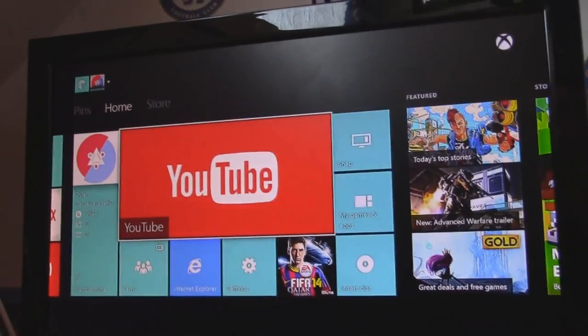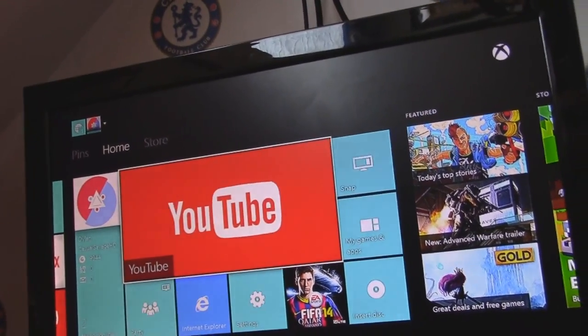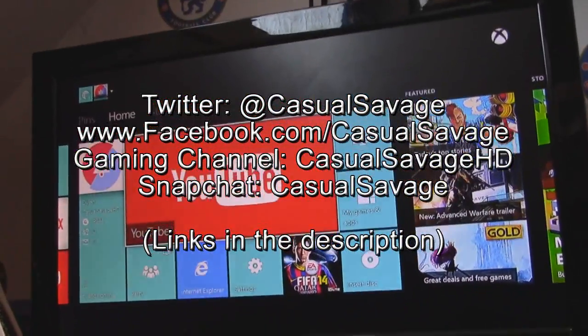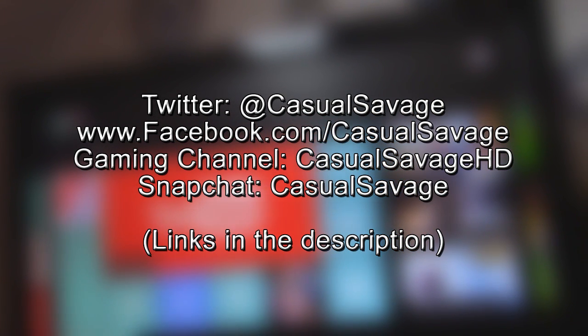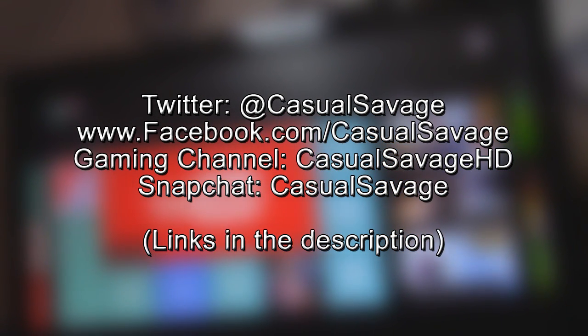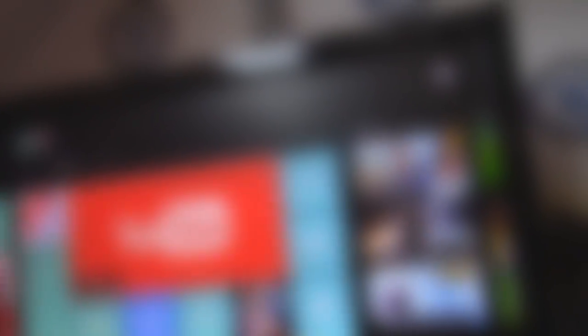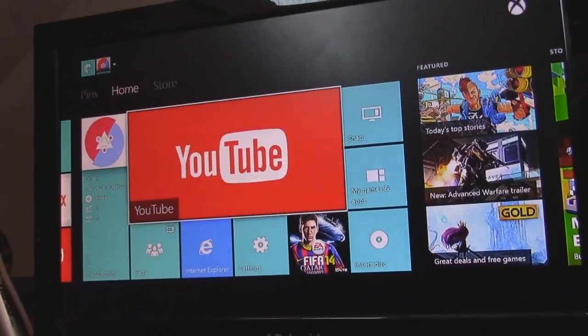If you're just watching Elgato videos now before actually buying one, you can go ahead and watch my setup video where I show you how to set the Elgato up on Xbox One and Xbox 360. Be sure to like my Facebook page and follow me on Twitter as I post gaming news and technology news daily. Also be sure to check out my gaming channel where I post daily, and add me on Snapchat where I show you what I do throughout my day. It's been Casual Savage here — I hope you enjoyed this video, subscribe. Wait and peace.